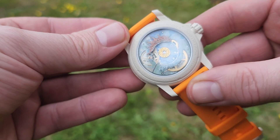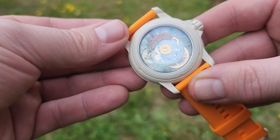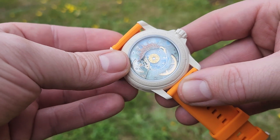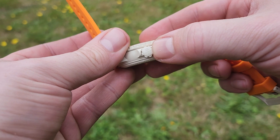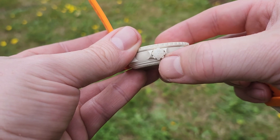The System 51 is not a serviceable movement, and as such the caseback on this is sealed shut, so you can't even open it. It doesn't have a screw-down crown — it's just a regular push-down crown — but it does have a nice Blancpain B and an S for Swatch.